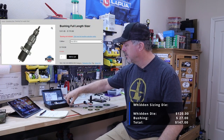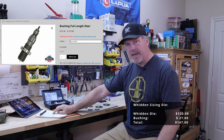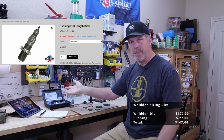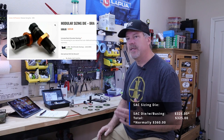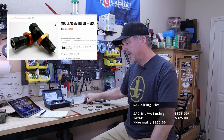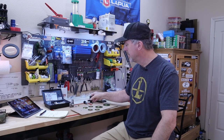These are both full-length sizing dies. The Widden resizing die costs about $120 for the die and $27 for the bushing, so total cost is about $147. The Short Action Custom die is regularly $360; I got it on sale for $325, which is still over twice as much as the Widden — and at full price, upwards of two and a half times. The SAC die does include a bushing.